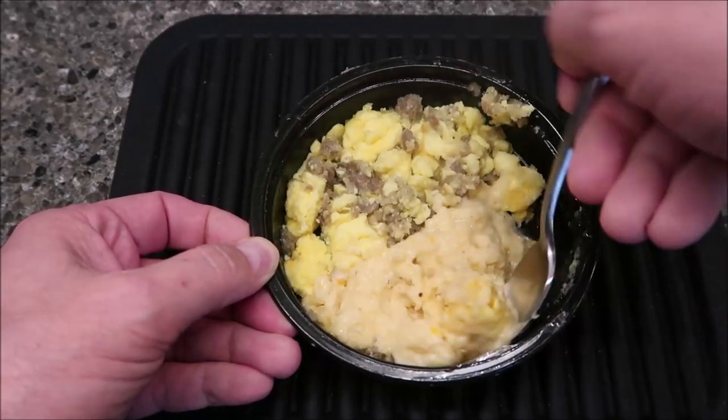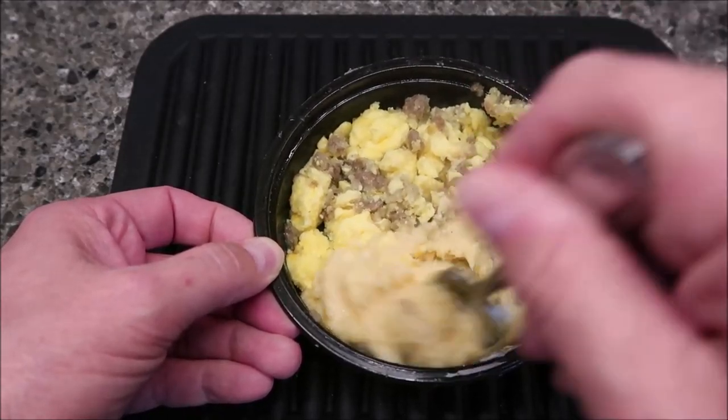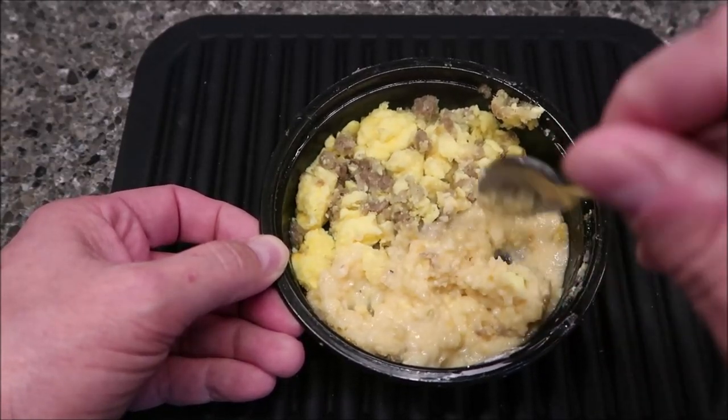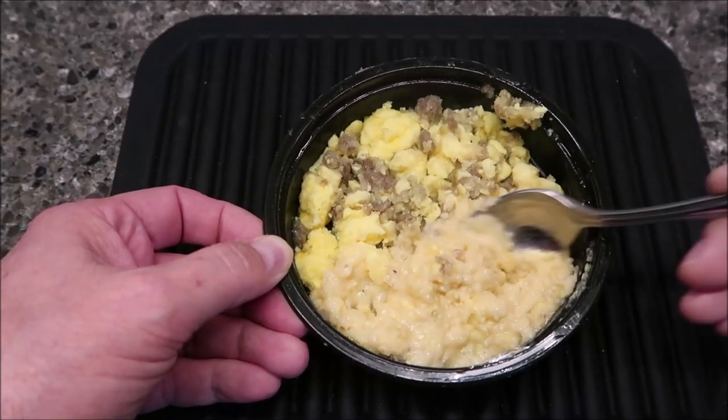Pretty good texture. A few of the edge pieces got a little dry, but I'll just mix them in with the other stuff. I'm going to let this cool off for just a minute. Yeah, I didn't give it much time to cool off, but grits and eggs cool off pretty quick. I'm going to take a bite of the grits — it looks like they have some cheese mixed in there.